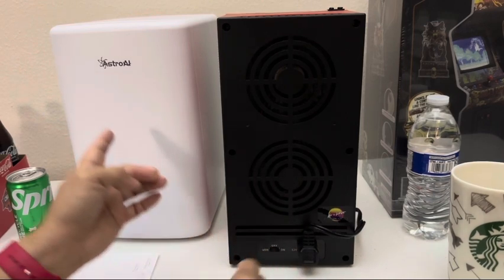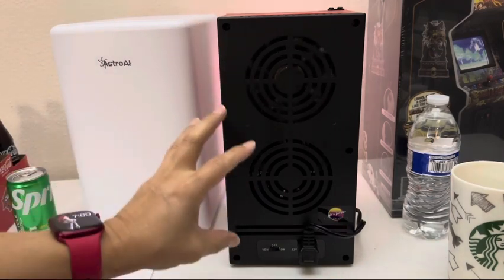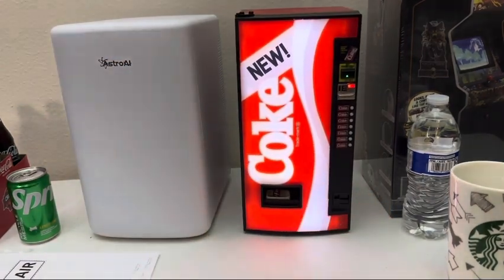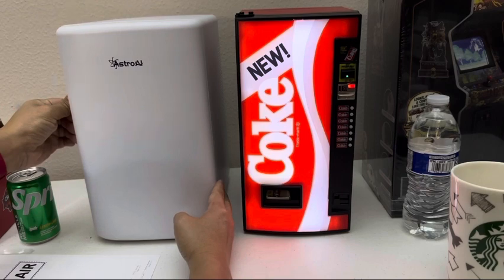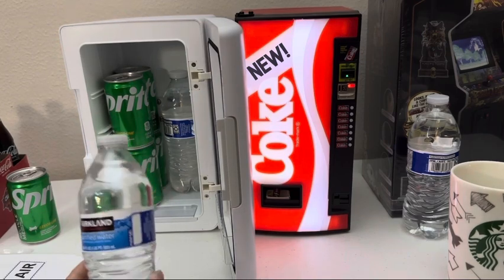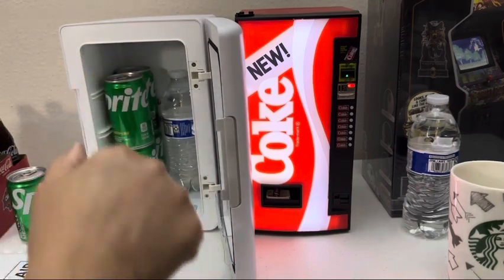Once you turn this one off, you can hear the difference — the other one is audible but not as loud. The third setting is just for light so the display works but no refrigerator, fan not moving. Now you can hear the difference between them — all that loud sound was from this one. Now it's off and that's the sound from this refrigerator. Let's test the cold and the hot. This has been in there overnight, so I'm gonna test this drink.